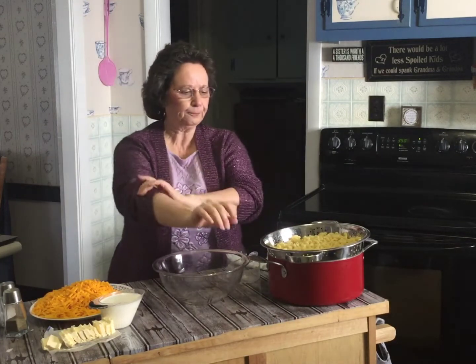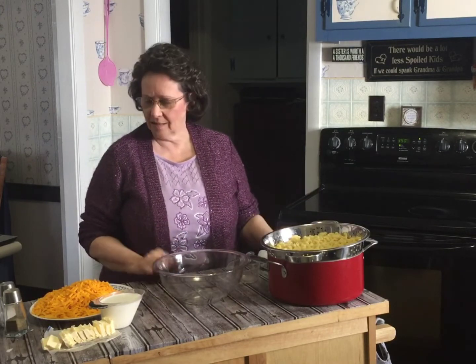B-Paw is our name for Grampy. We don't say Grampy here, we say B-Paw and Mimi — M-E-M-E. I think I said that the other day.